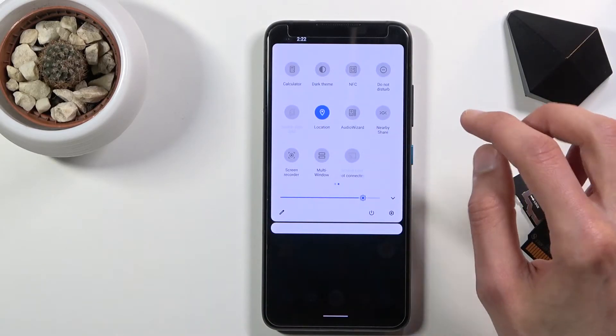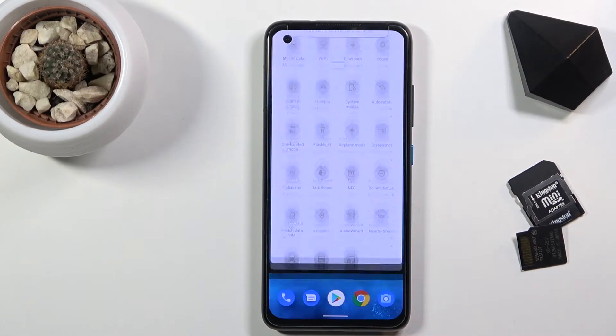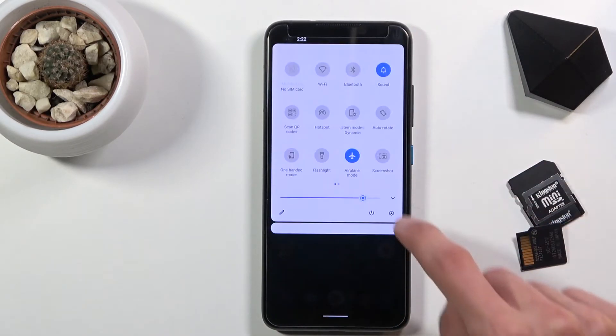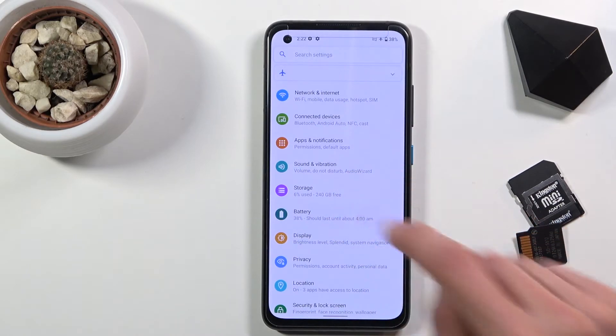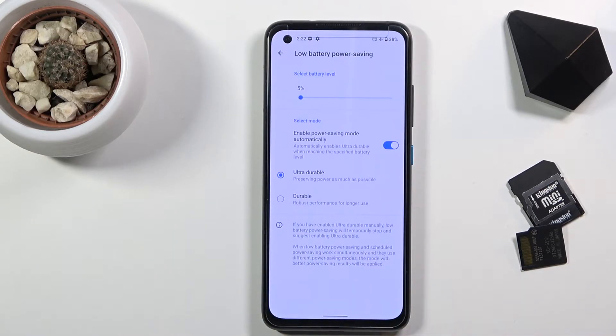So I'm going to go into Settings, then Battery, and here we should have some power saving mode. There is one — low battery power saving — and as you can see it is set to turn on automatically at five percent of the battery. We also have ultra durable and durable mode.